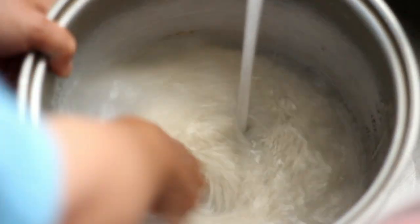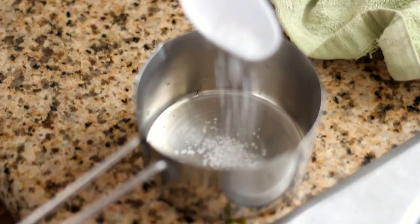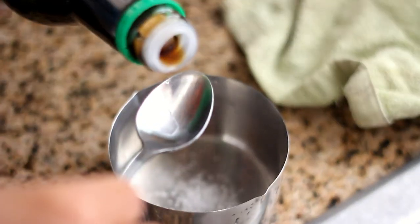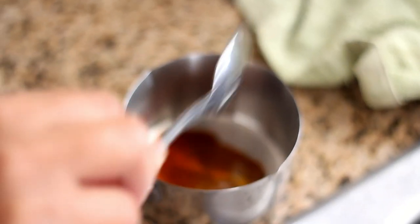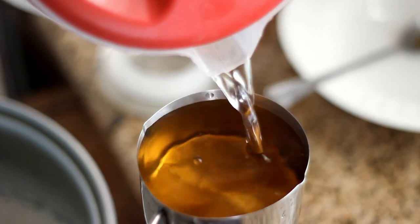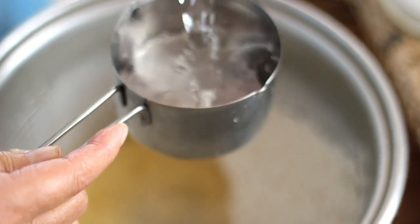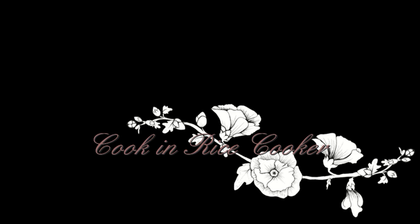Rinse and wash 2 cups of sweet rice until the water is clear. Drain out the water, then mix a pinch of salt and 1 teaspoon of soy sauce with 1 cup of water. Pour it into the sweet rice and add another cup of water. You want the water to cover the sweet rice. Put it into a rice cooker to cook.